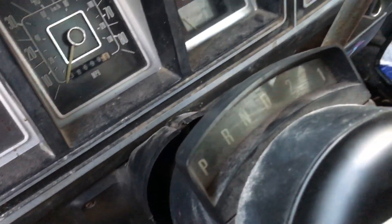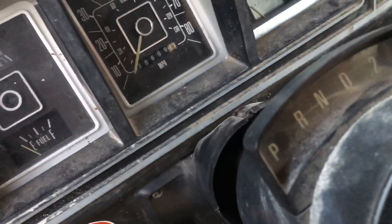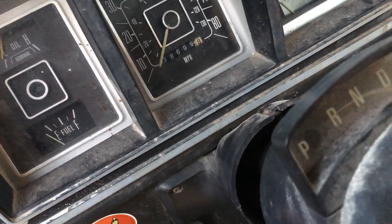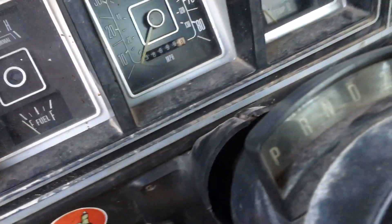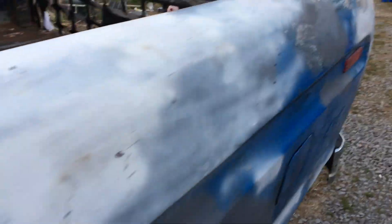I'm gonna start the truck up here and let it run a minute. I got the idle turned up from where it was real cold, so ignore that. Starts up on the first time when it's warm, but when it's cold you pump the pedal five times and it fires right up after that.